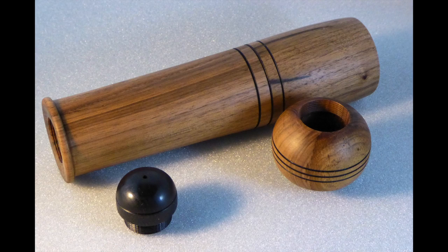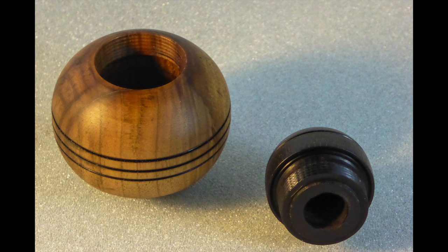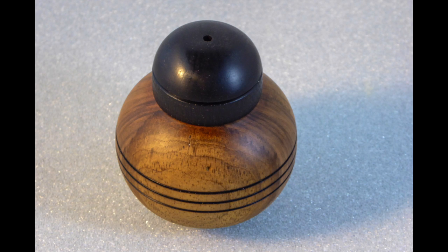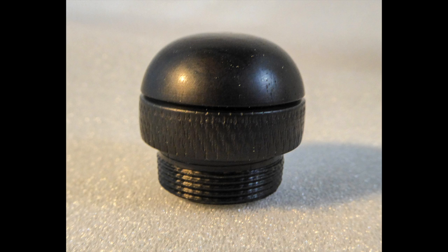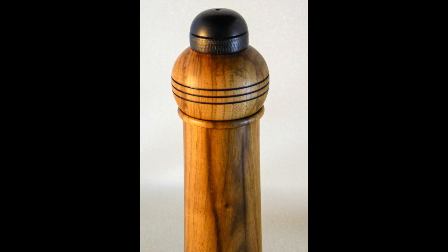A few pictures of the finished piece. The walnut has come out really nice, and it's finished with mineral oil, which means that as it's used in the kitchen it'll just get richer as time goes on.